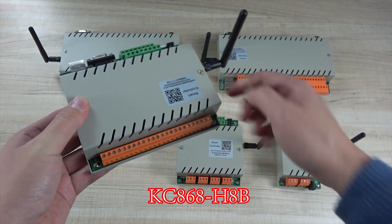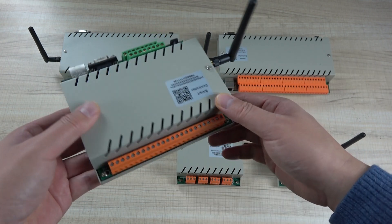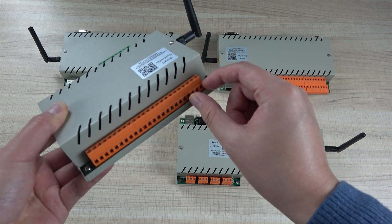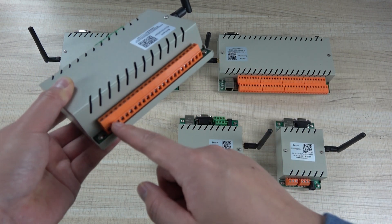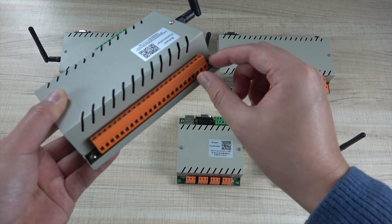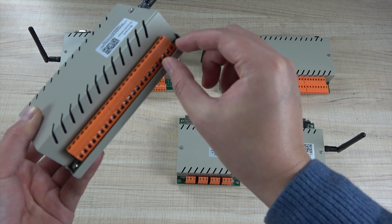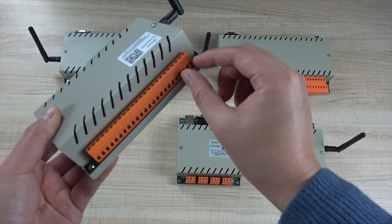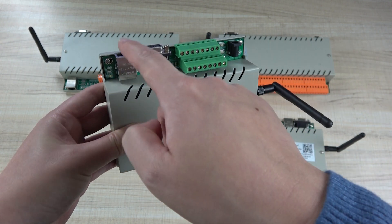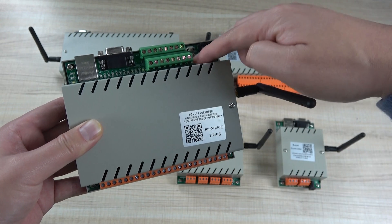And this is the H8B. This 8-channel relay controller has been updated. The old version only had common and normal open. This time we have updated the output — all relay channel outputs now have common, normal open, and normal close: three points for every relay output. And this is the input, LED indicator, network, RS-232, and the switch button for setting.